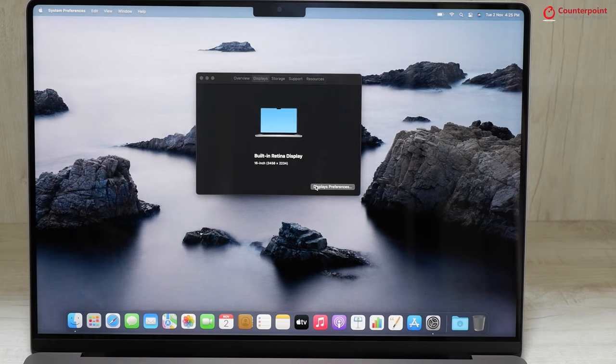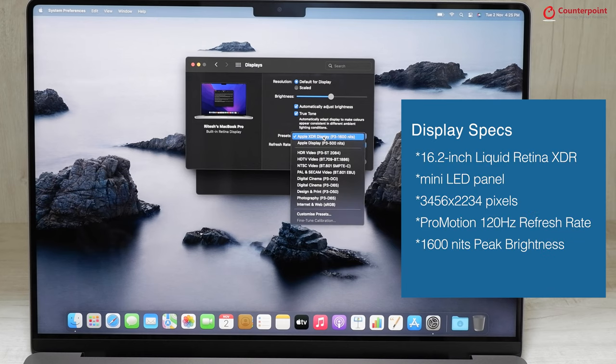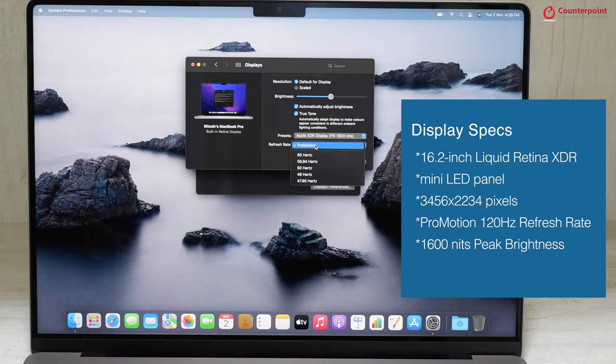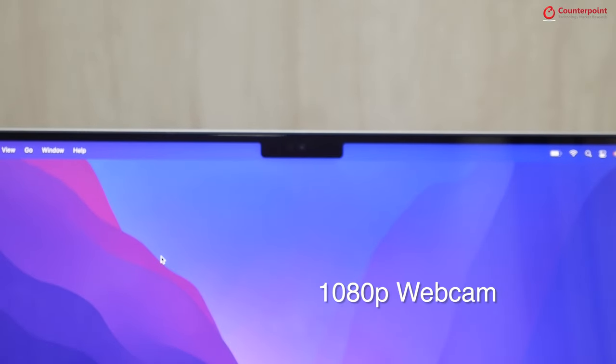One of the highlights of the MacBook Pro is its Liquid Retina XDR display. It has a mini LED panel with ProMotion technology, which allows it to automatically adjust the refresh rate between 24Hz and 120Hz depending on the on-screen content. And there is also a display notch which houses a 1080p web camera.